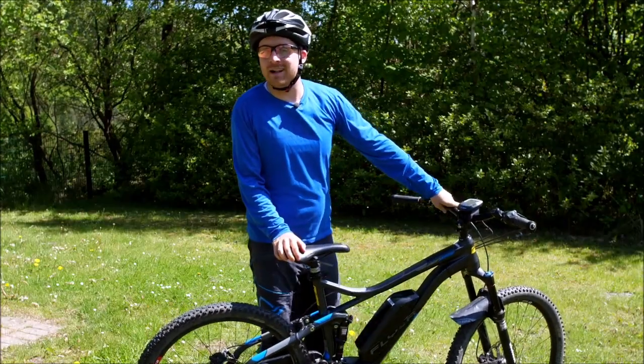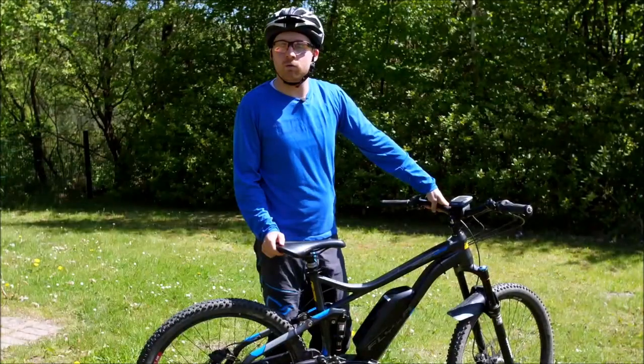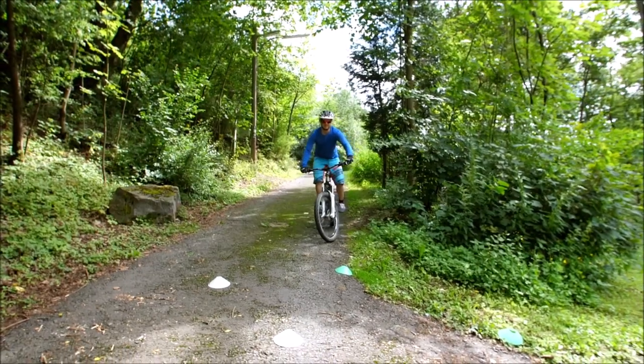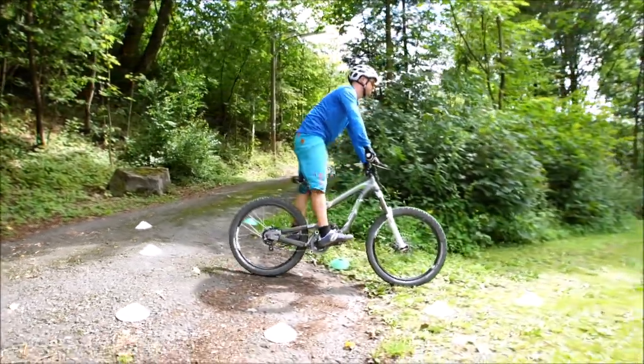Wenn ihr das Ganze übt im Wald, werdet ihr merken: man bekommt ein Auge dafür, wo der Boden genug Grip hat. Das heißt, wenn ihr total losen Schotter oder Matsche habt und ihr versucht das Ganze, kann auch euer Vorderrad wegrutschen. Ihr werdet aber sowohl beim Üben als auch nachher im Trail schnell erkennen können, wo Grip da ist und wo ihr das Ganze starten könnt.